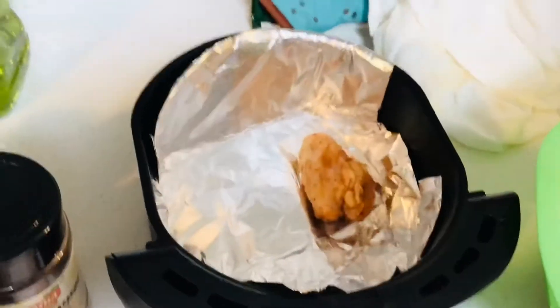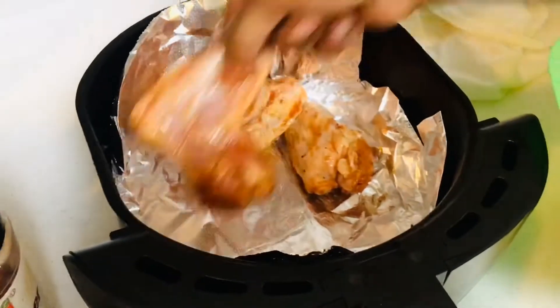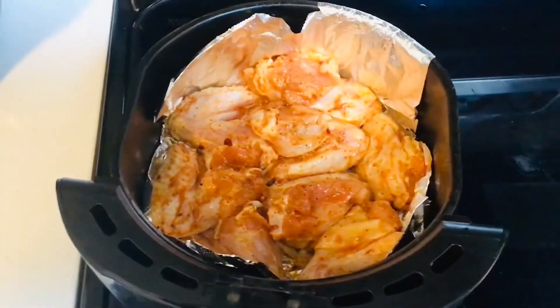So guys, we're using an air fryer to cook all the chicken, but you can use the oven if you want — anything that you have at home. So right now we're adding about half a dozen into the air fryer. Time to get cooking.